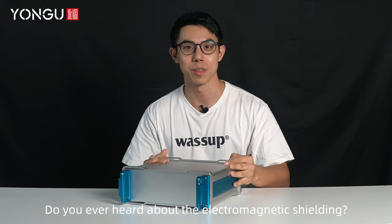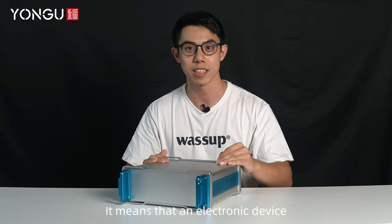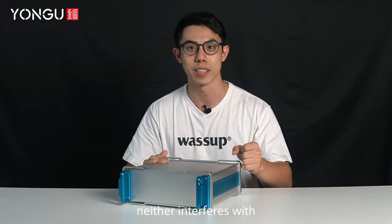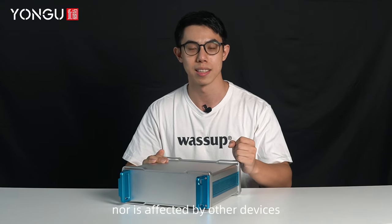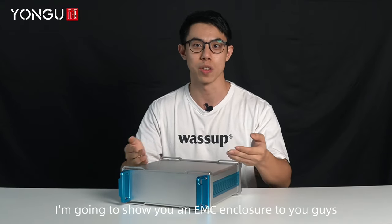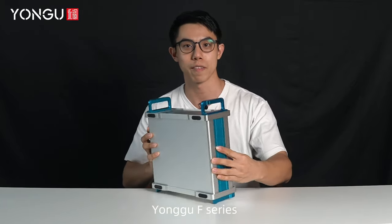What's up guys, Carys here. Have you ever heard about electromagnetic shielding? It means that an electronic device neither interferes with other devices, nor is affected by other devices. Today I'm going to show you an EMC enclosure: the Yongu F-Series.